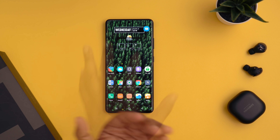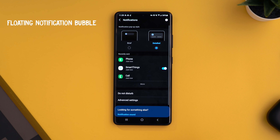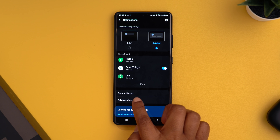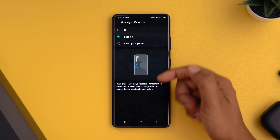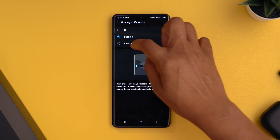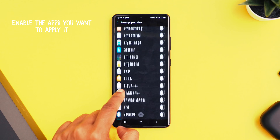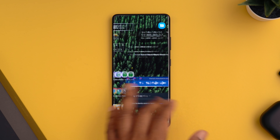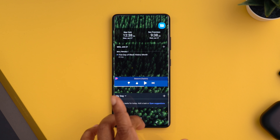Another cool feature is Facebook-like messenger bubbles — this lets you take apps you're using and have them as a floating bubble on your home screen, similar to Facebook Messenger. To turn this on, head into settings, search for 'advanced settings,' it should pull up your notification menu, choose advanced settings, and turn on floating notifications. You can configure whether you get a bubble notification or a smart pop-up view — I chose smart pop-up view. The bubble stays on screen so you can easily pop in and out of it while navigating elsewhere on your phone.